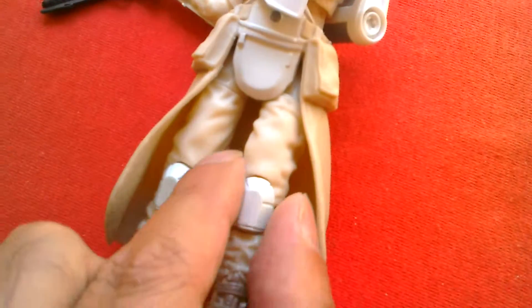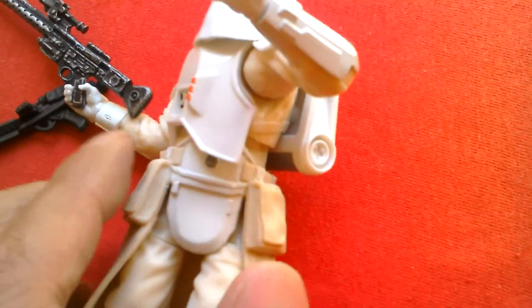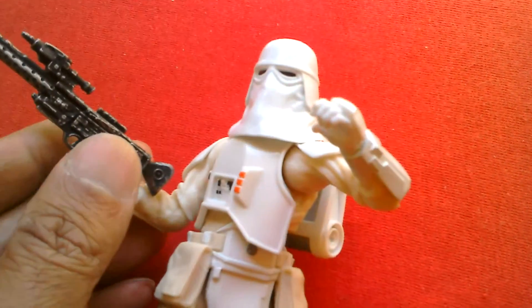Most of the body is in this sort of tannish colour. And then the knees — the armour is really white, so it contrasts quite nicely. Cool looking figure.